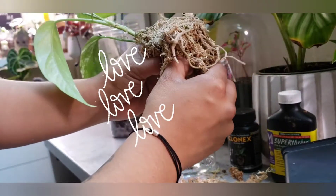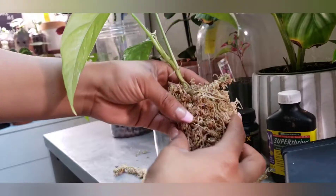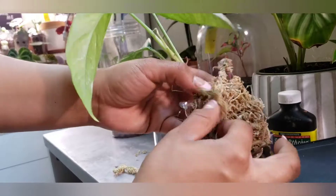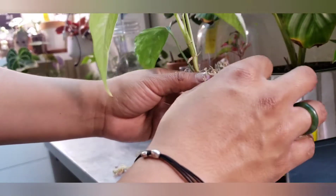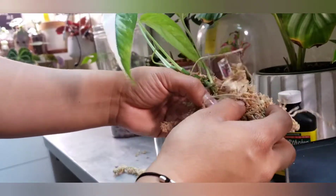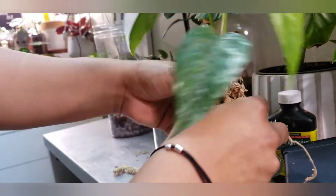That one's so thick. So thick. Sorry if I'm not in the picture very much. I'm trying to focus. I fell. Sorry, this is like terrifying for me.